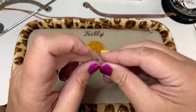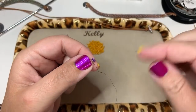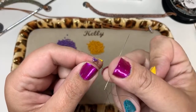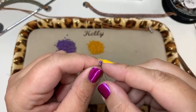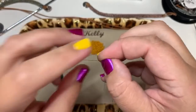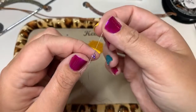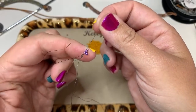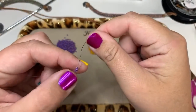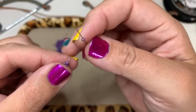You'll see why we're leaving that tail thread in just a moment. Hold on to your little tail thread and go through one bead right next to the knot — it doesn't matter which direction. Now pick up one bead — this is Harry's head.